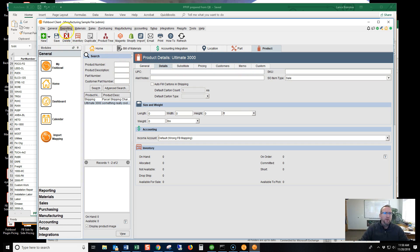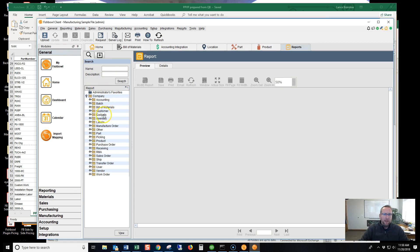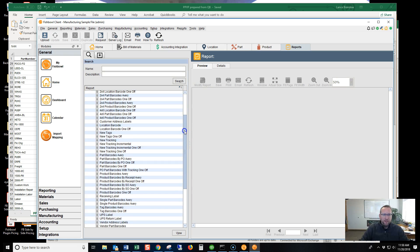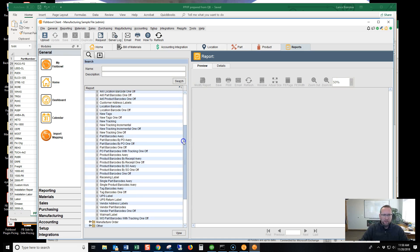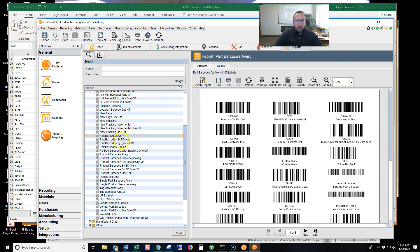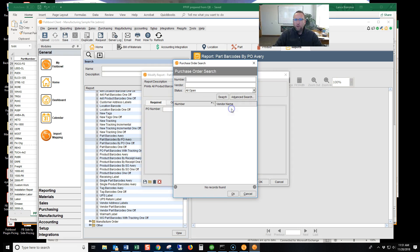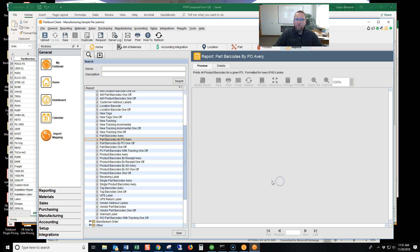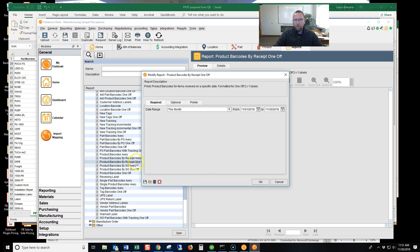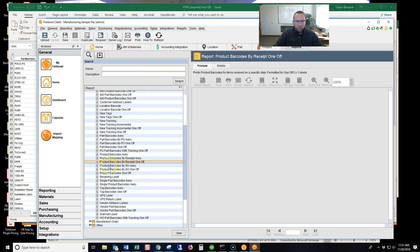Now, where are those barcodes? Let me show you. Go to Reporting, Reports, and Labels. Here we go — here's the magic. Look at all these labels. We've got Part Barcode Avery, which will print out a barcode of the part number. Part Barcode by PO Avery, which will produce barcodes from items that you've received. Part Barcode One Off, which will help you print barcodes on the printer. And product barcodes as well. So Fishbowl can print out the barcode.